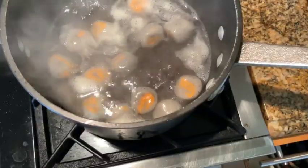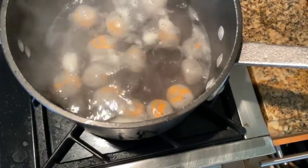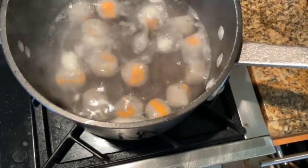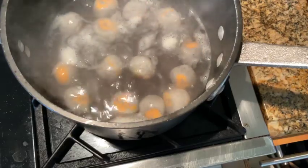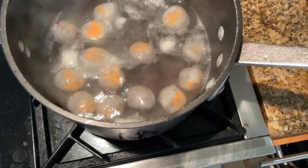Then, using a slotted spoon, remove the cooked glutinous rice balls from the water. Your glutinous rice balls are now ready to be made into a savory soup or a sweet glutinous rice ball dessert.